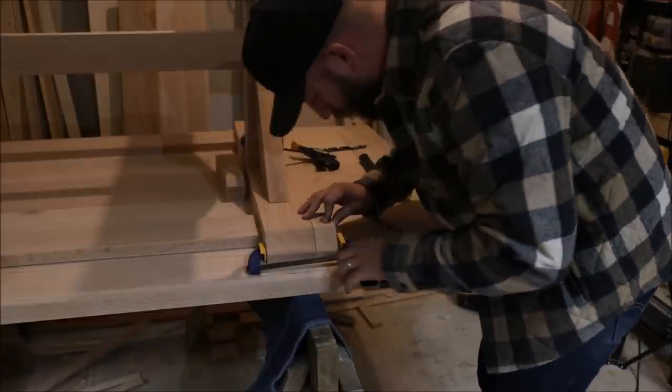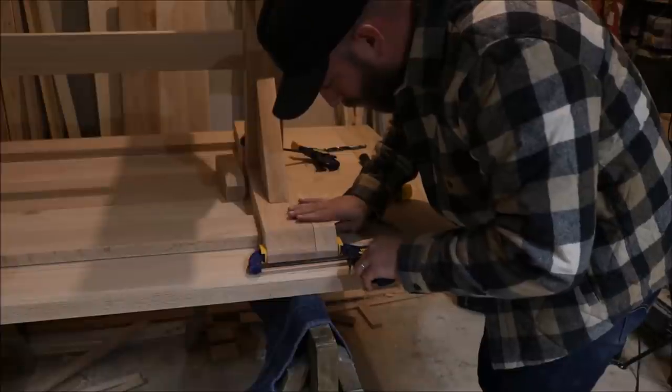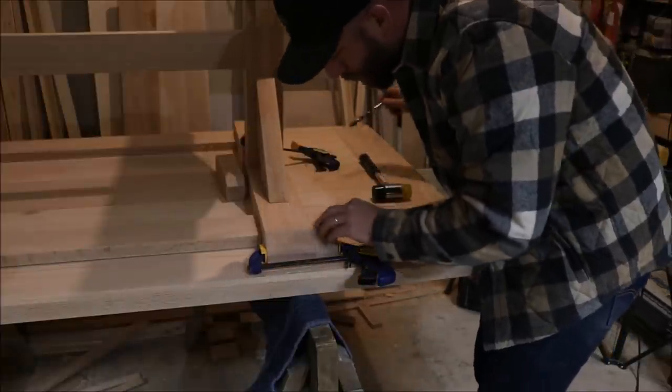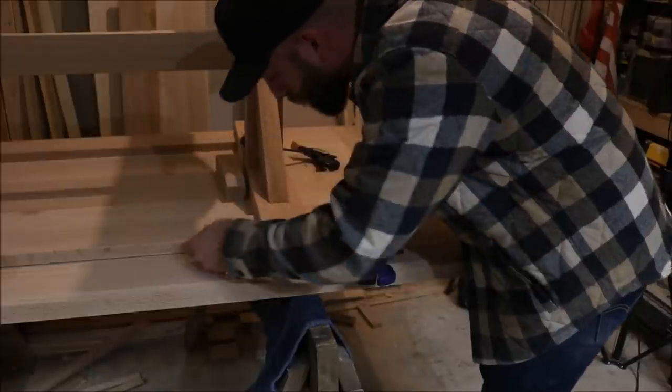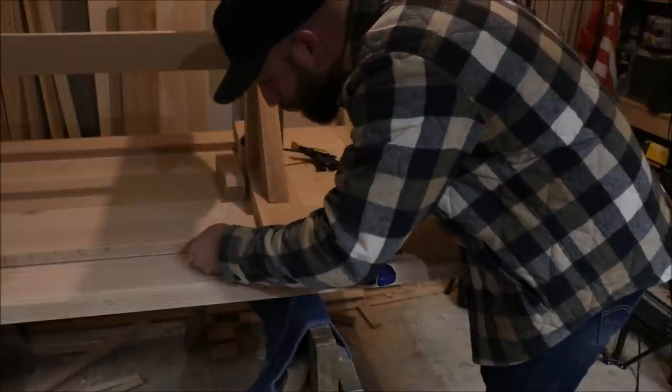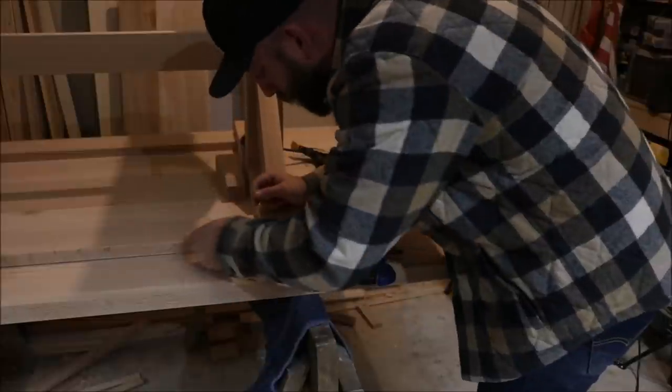With the top and base flipped over, I cut three blocks for each side — a center block and two outer blocks. They are the same thickness as the upper support of my base. I clamped the blocks in place and pushed a half-inch brad point drill bit through the holes that I previously made in my upper support to make a mark on the blocks.